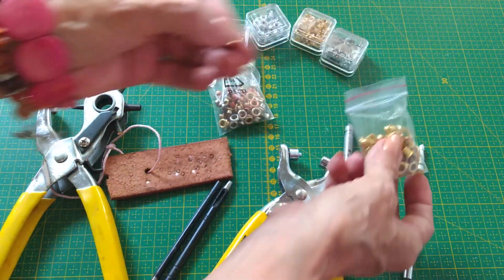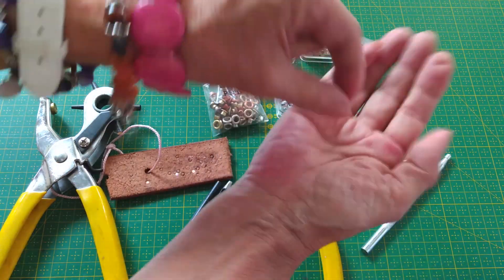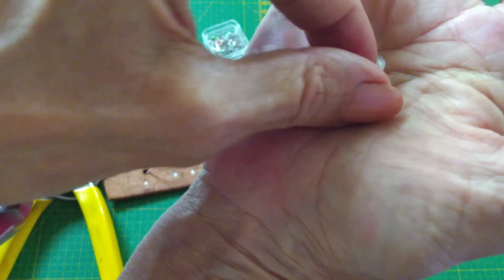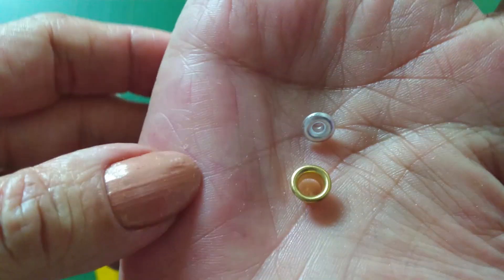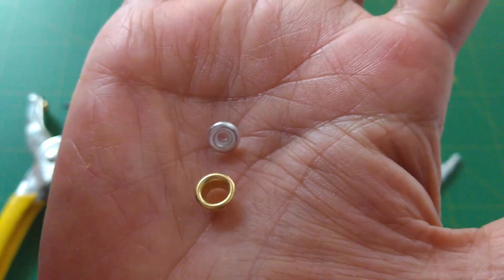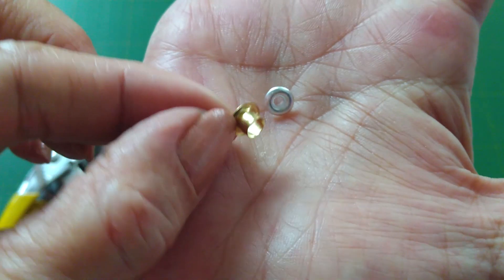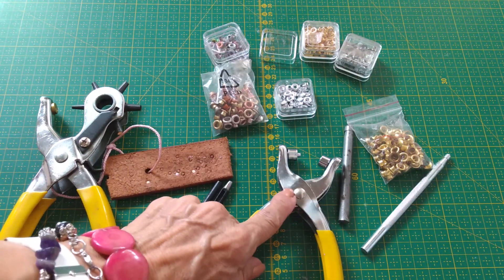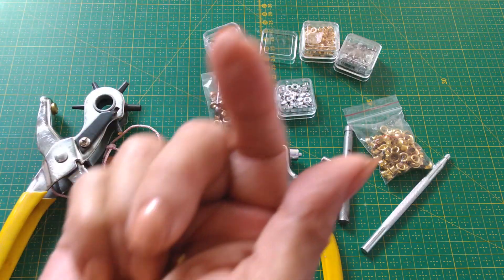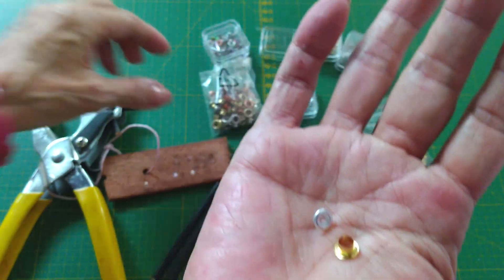Es un tamaño diferente a estos de acá. Estos son más pequeñitos. Te muestro aquí para que veas la diferencia de tamaño. Estos ojales los puedes usar solos, y con esta herramienta le haces presión y ya los cierras. También puedes usarlo acompañado de una argolla.